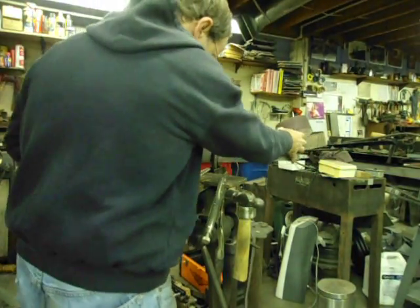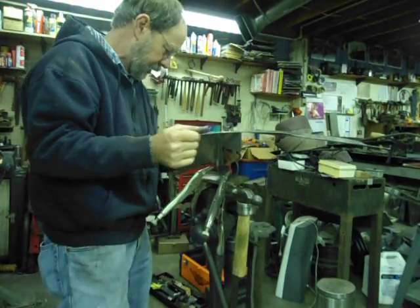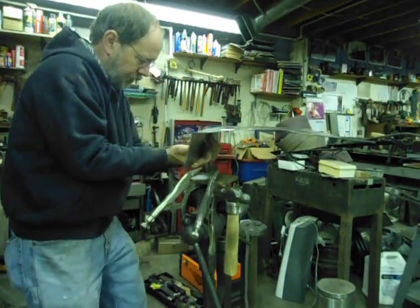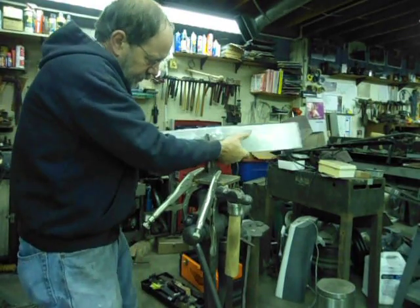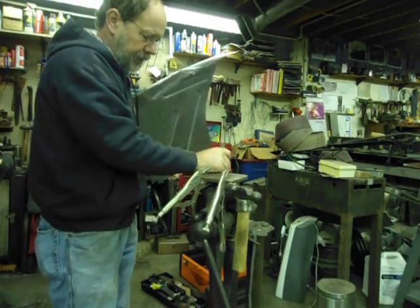That's pretty straightforward. Go ahead and get a close-up so we can really get a good look. Now, if we look down it — oh yeah, it's definitely straight now.